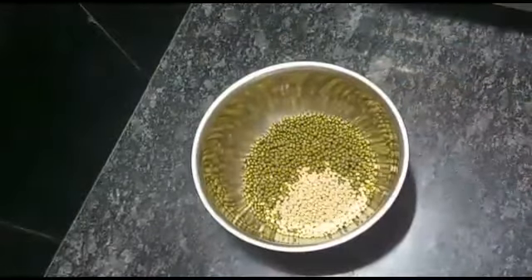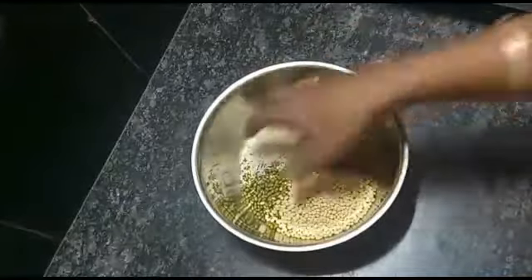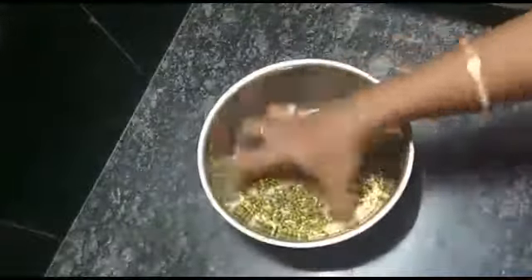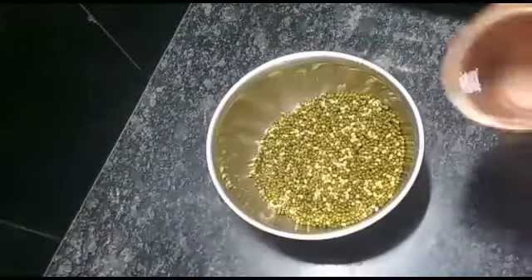In a mixing bowl, 1 cup of basil, 2 tablespoons of pepper, 1 and a half spoon of beer. 1 glass of water and wash. 2 glasses of water and I will soak it overnight.